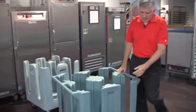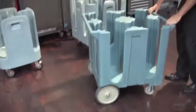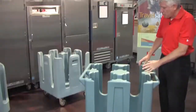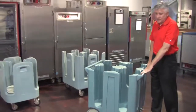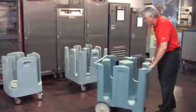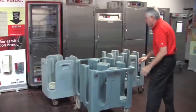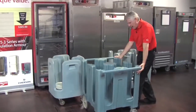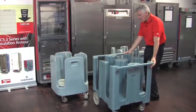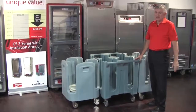Poker chip dish dollies that have large rigid casters that do not swivel make it more difficult to park the unit in tight dish rooms and maneuver in tight areas. As you can see, if I don't have it lined up perfectly I will hit the neighboring poker chip dish dolly. You can slide it sideways to get it into place, but when you load it with dishes, that's not a simple feat.